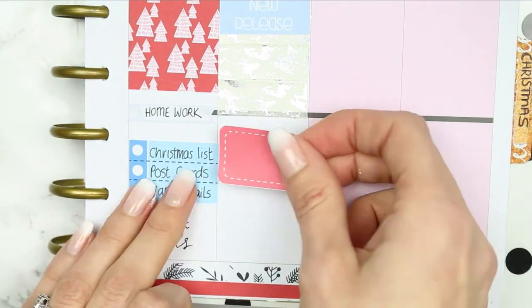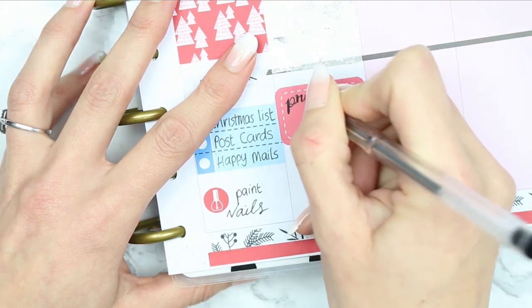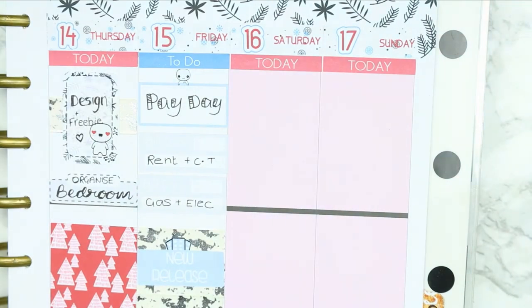So I just made a full box out of the foiled washi and put down a new release. I put down a half box to mark that I wanted to print and cut, and the silhouette cutter sticker is also from Planning Roses.